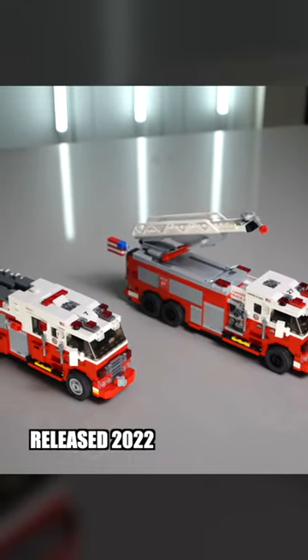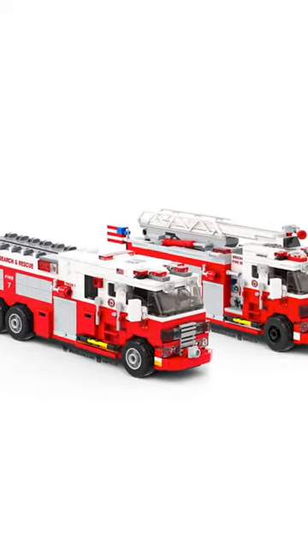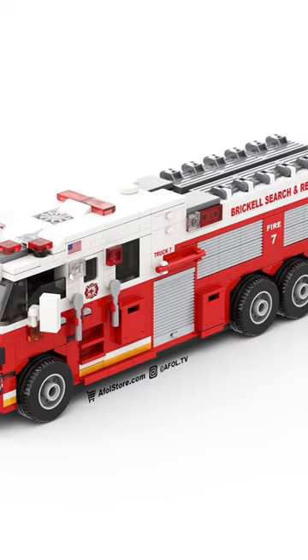We then decided to do a full redesign and release two new firetrucks in 2022 with sturdier Technic bases, cheaper parts, larger bodies, and more features.